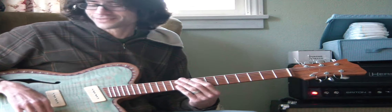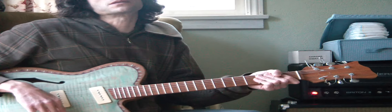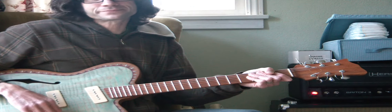Anyhow, there you go, that's enough of that. Hopefully I'll get a better clip going and post something that sounds decent when I get it done. Alright, cheers.